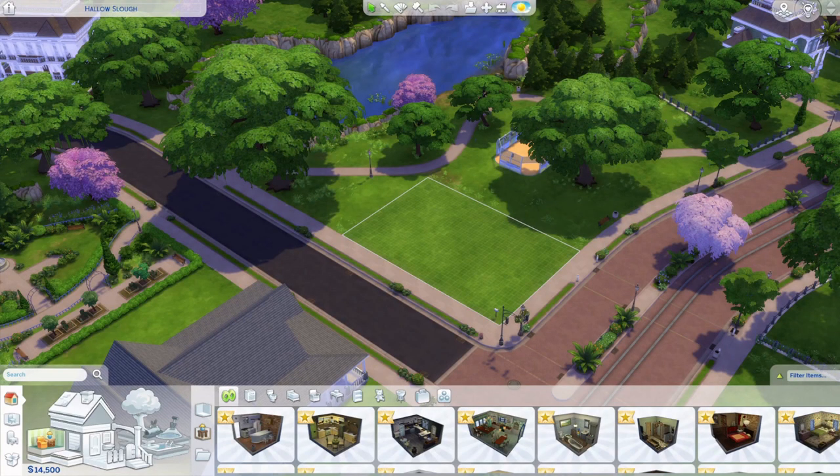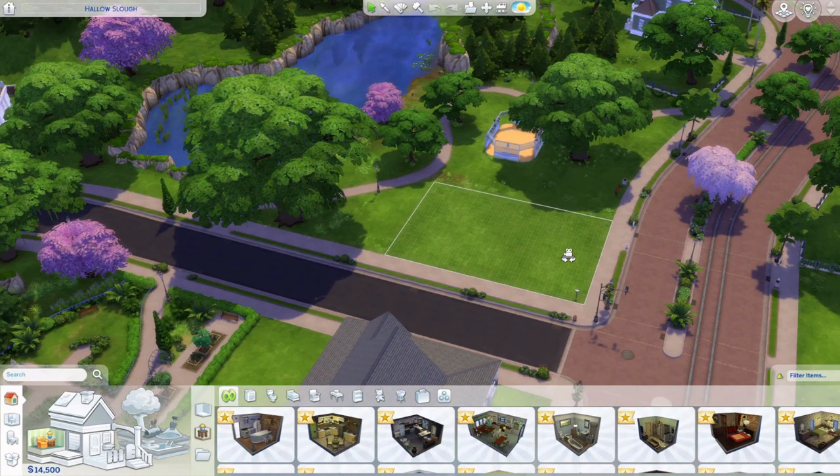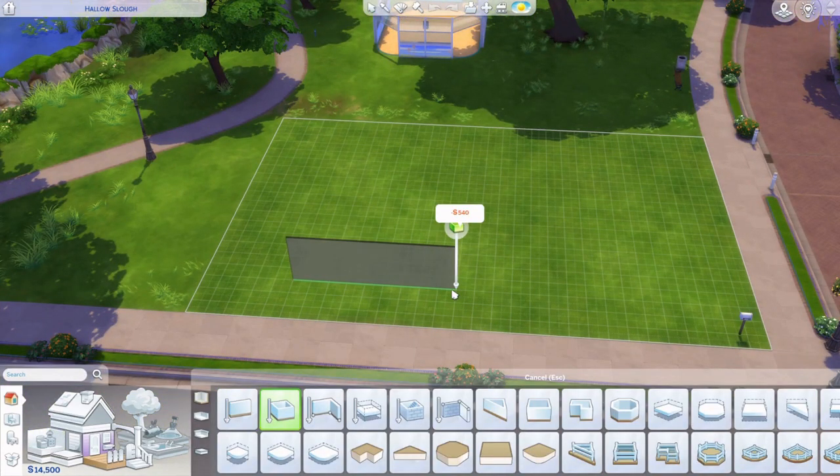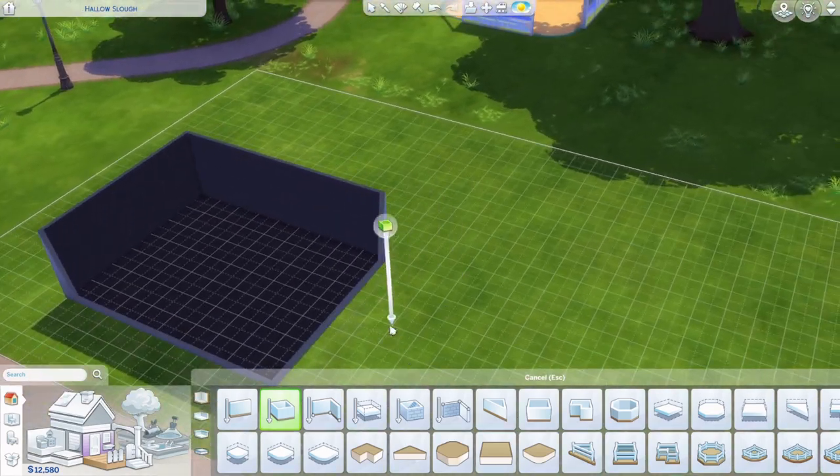Hey guys, welcome back to another video. Today I'm doing another speed build — another one based on a real life floor plan. The picture will be shown in the video as we continue building. Let me just start with the walls, as always, just to get the base.